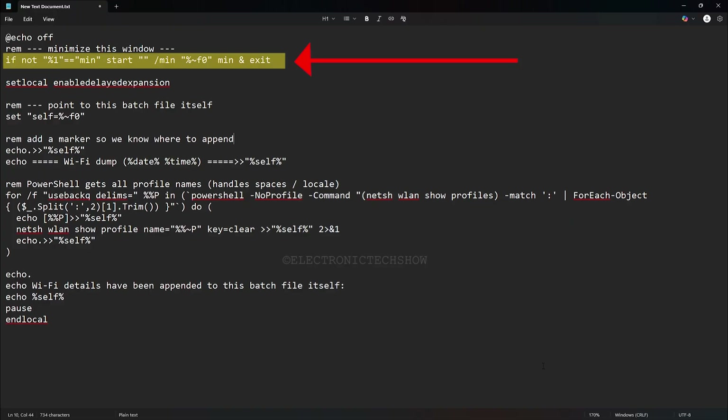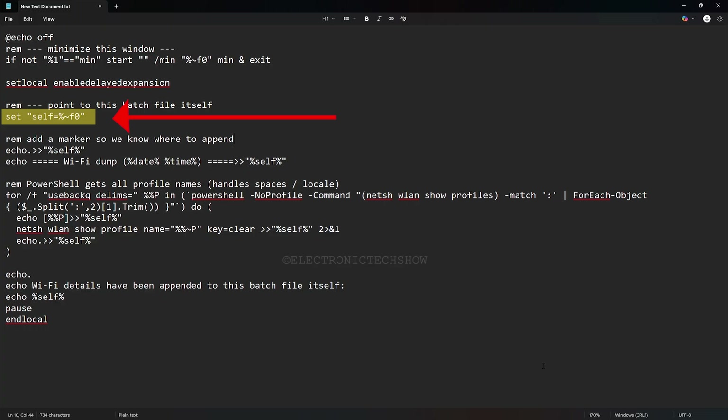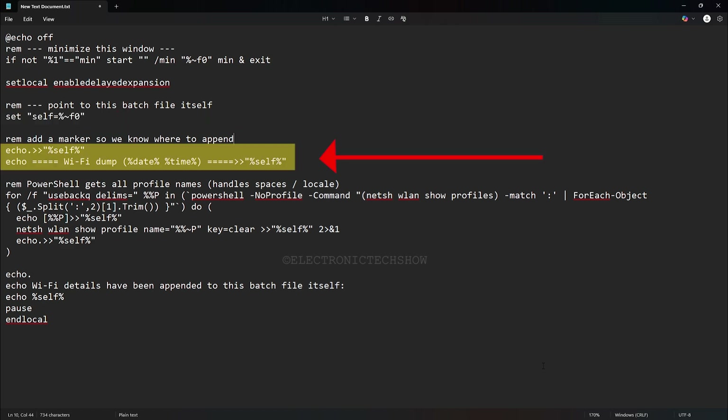First, the script restarts itself in a minimized state so you never see the command window pop up. It just runs quietly in the background. Next, it stores its own full file path in a variable called self. This lets the script know exactly where its batch file is so later on it can write the Wi-Fi details right back into that file. After that, it inserts a blank line then adds a header with the current date and time. This acts as a timestamp so each Wi-Fi details dump is clearly marked and easy to identify.